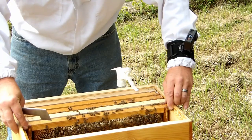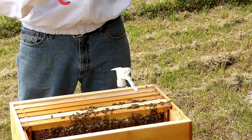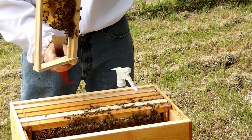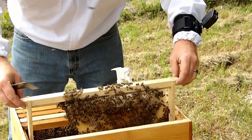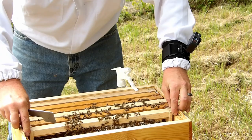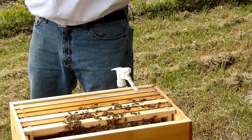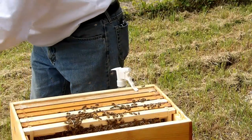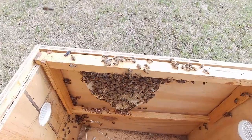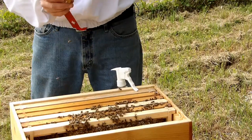This is a new frame, both sides. So I'm going to assume, because I didn't see the queen yet, that the queen is going to be in here, or in this piece. Or she's going to be in the box.